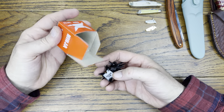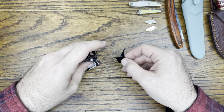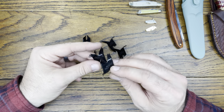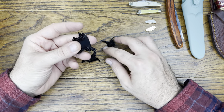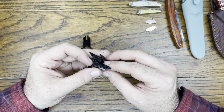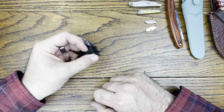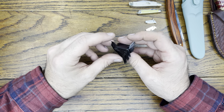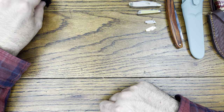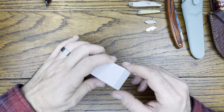Oh nice — some caltrops! This is a 10-piece set — some Home Alone type stuff. These are more so for defense. You put them under a windowsill so that if someone breaks in at night, they step on them. Hopefully you don't step on them yourself. These were a couple bucks, so I added them to the order. Pretty neat.